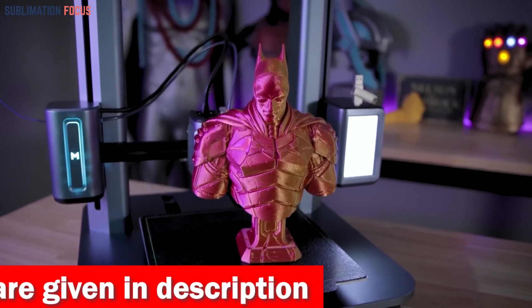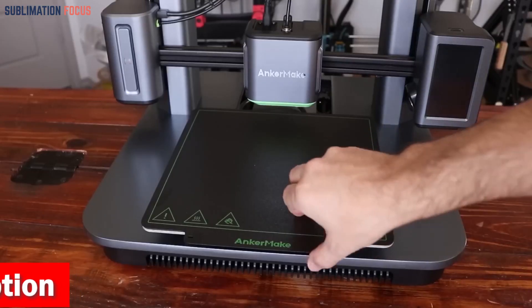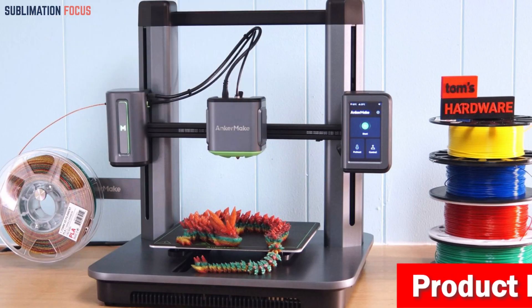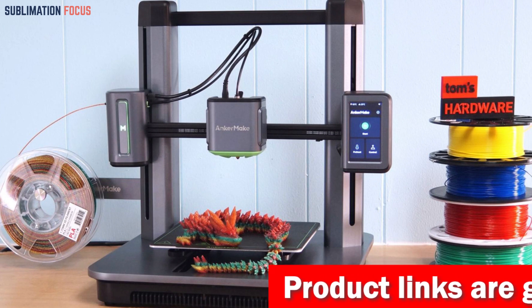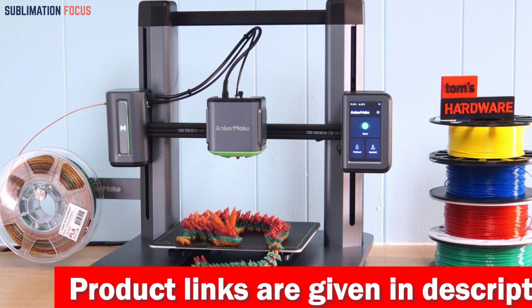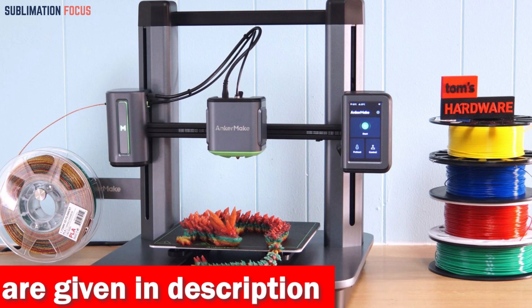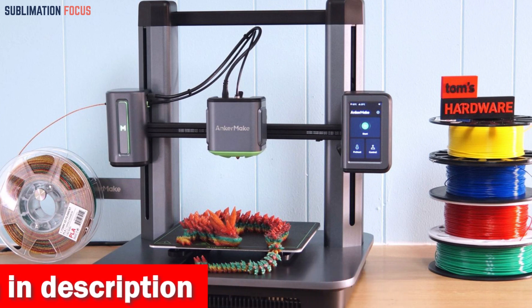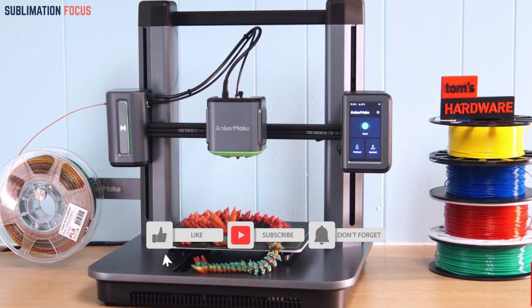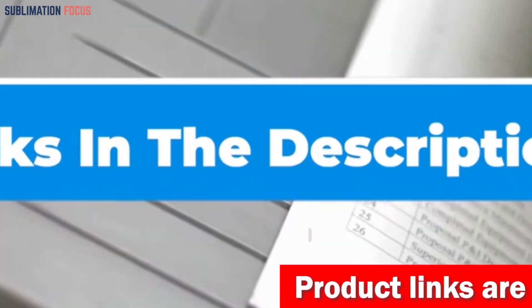Stability and quality are never compromised even at high speeds. The intelligent error detection system, equipped with an integrated camera, keeps your prints on track. Real-time notifications and auto pause capabilities save you time and filament by detecting errors like failed adhesion, messy spaghetti prints, or extruder jams. The M5 also offers remote control convenience through the Anker Make app, Anker Make Slicer, and even Alexa — whether at home or on the go, your prints are just a few taps away. Check out the link in the description box to buy it.